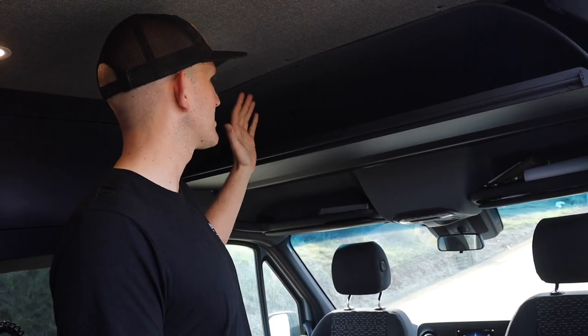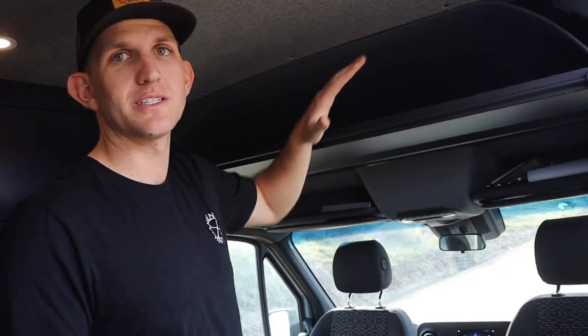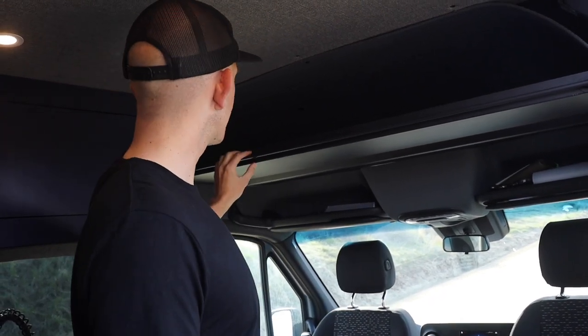Above the driver's area, we have this aftermarket overhead shelf made by a company called White Top Adventures. It is super deep and allows for a ton of storage that you normally wouldn't have inside a Mercedes. Also attached is a little rod — if you wanted to add a privacy curtain, it attaches right there. It was a super easy install, maybe 10 to 15 minutes, and it's really sturdy. Would totally recommend those.